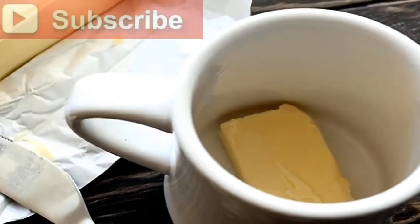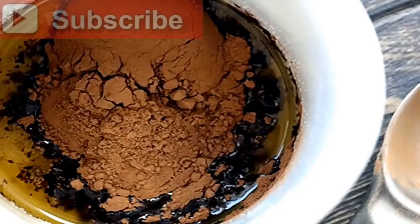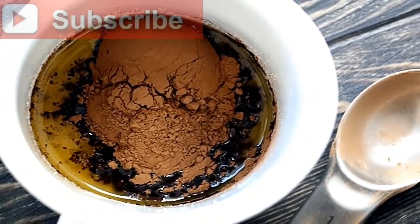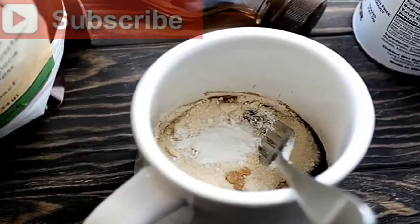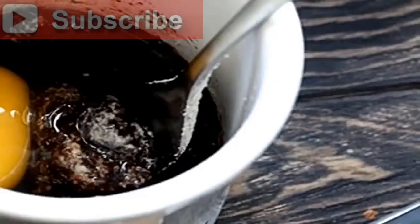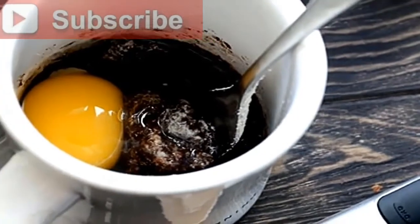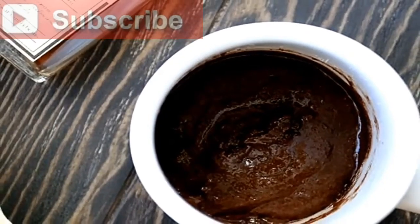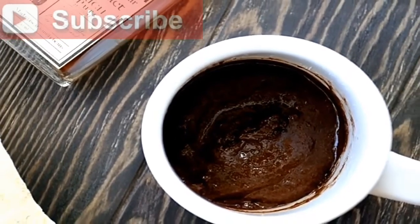Instructions: 1) Measure out 2 tablespoons butter and put it inside the mug you will be using. Microwave the butter for 20–25 seconds until it's mostly melted and hot. 2) Add your sweetener to the melted butter. Note: you can use any low carb, low glycemic sweetener for this.